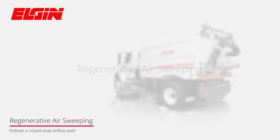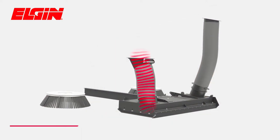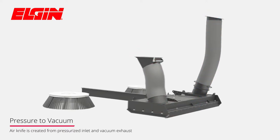Elgin's regenerative air sweeper design, incorporated on the Crosswind, follows a closed-loop airflow path. The pressurized side of the pickup head agitates the surface of the pavement using an air knife, while the vacuum side captures airborne debris and carries it up into the hopper.